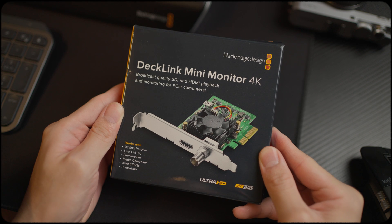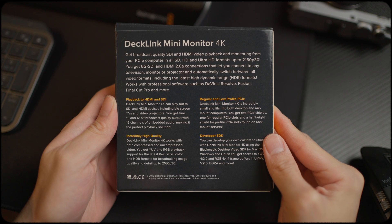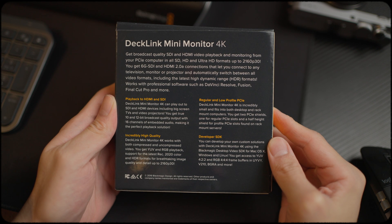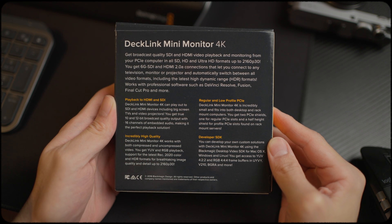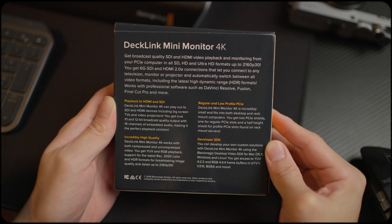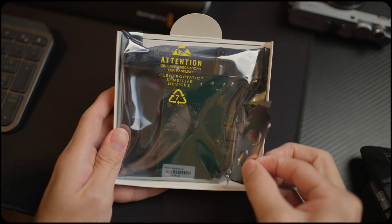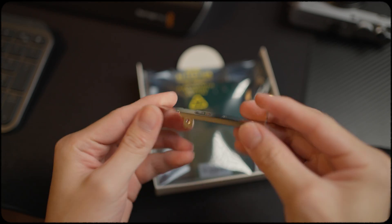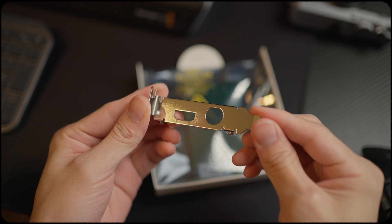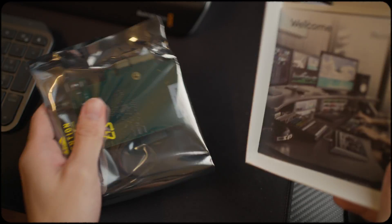Alright, so this is the DaVinci Mini Monitor 4K. Let's have a look at what it says at the back — broadcast quality SDI and HDMI video playback and monitoring from your PCIe computer, in SD, HD and Ultra HD formats, up to 4K 30 frames. There are more features at the back that you can pause and have a look at. I'm not quite sure what this adapter is, but it seems like an adapter for a smaller PCIe slot. It's included inside, so I guess that's good.